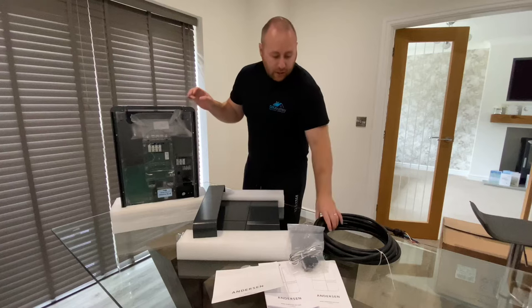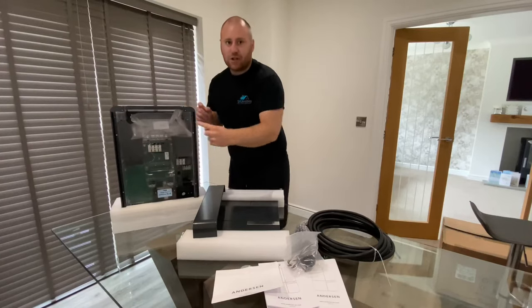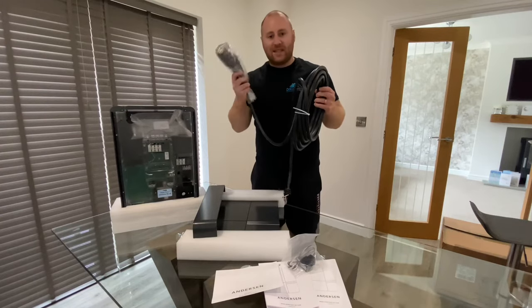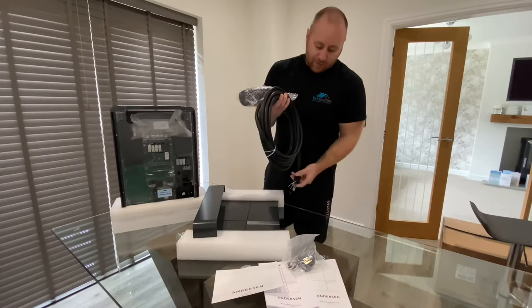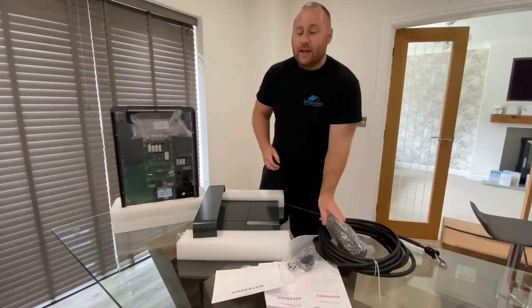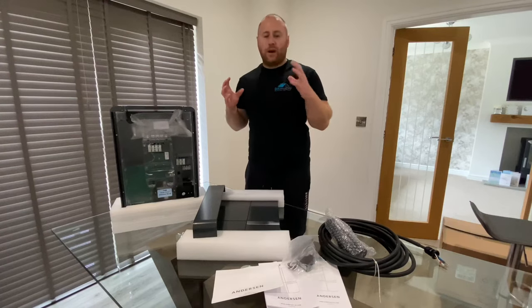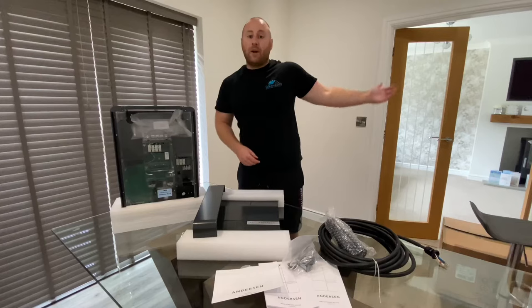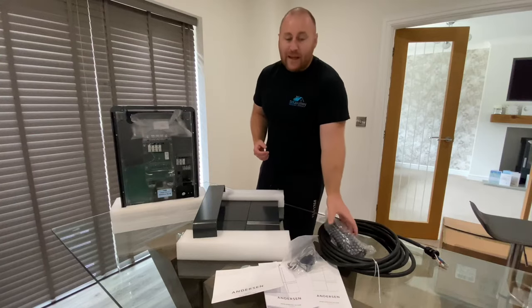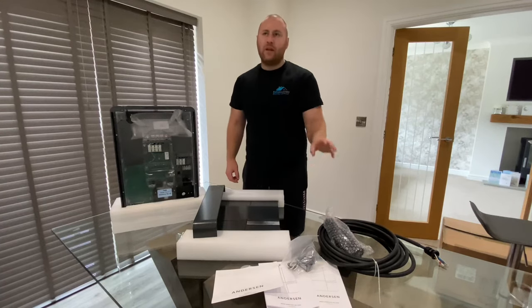Cables could potentially get snagged on things when you're taking things in and out of the garage, so the key point for me was a hidden but attached tethered cable. What the Anderson has is these brushes which clean the cable every time you wrap it around the unit. The cable is a Type 2, which fits most EV cars, and it attaches in here and comes with the gland. I've gone for an eight and a half metre cable because our drive is about eight metres and I wanted the flexibility not to be strict about where I park.